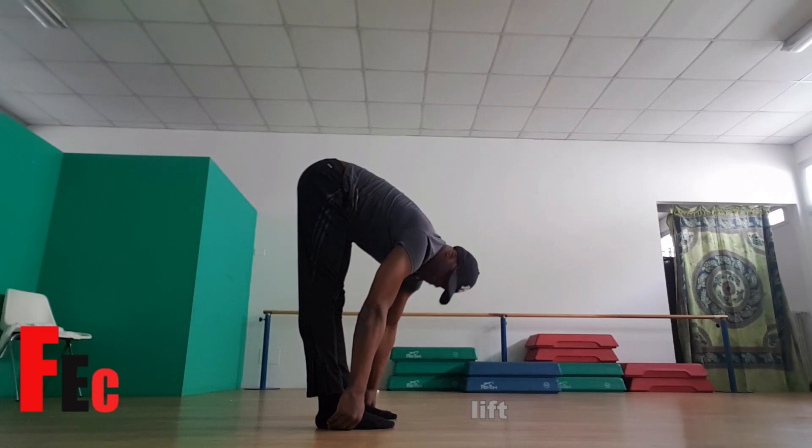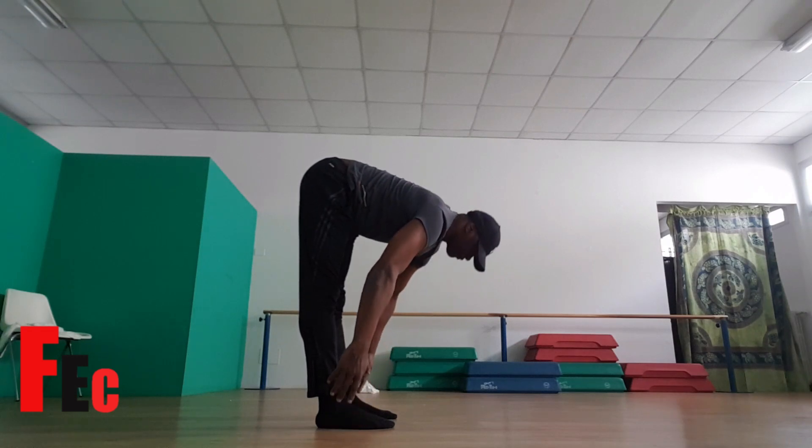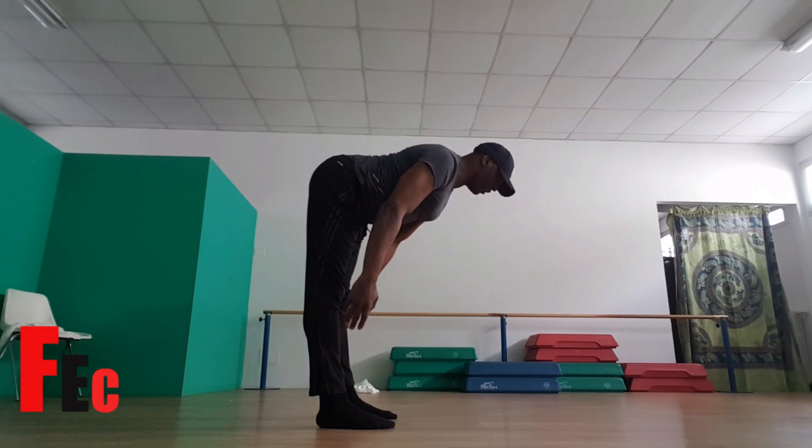Let's repeat that again. So inhale, halfway lift. Exhale, forward fold.